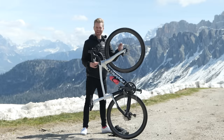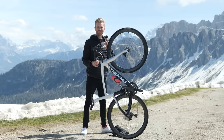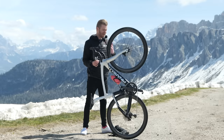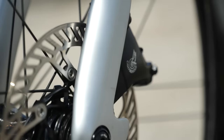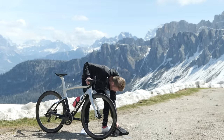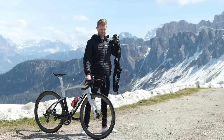Can we melt disc brakes? We're at the top of a savage 12-kilometer mountain that averages over 10% in a bid to find out. We're armed with the latest hydraulic disc brakes from Campagnolo and a 20-kilogram weighted vest. Let's do this.